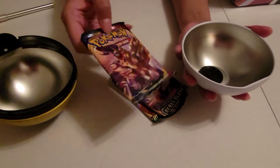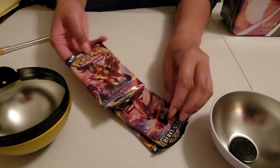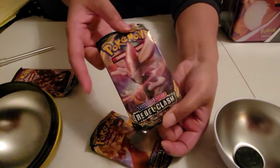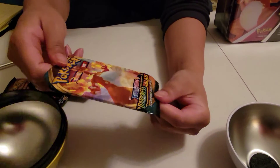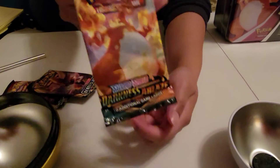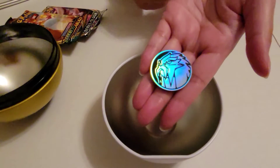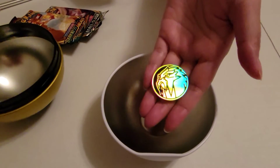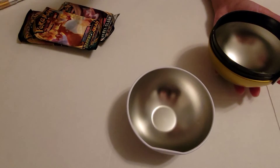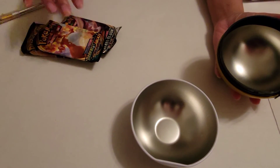So let's see — we've got this one, the Shadow Shield. We've got a Rebel Clash, and we've got a Darkness Blaze. And look, we've got a coin too. It's an Entei — that's awesome. So let's go ahead and set this Pokeball aside, and we're going to go ahead and...